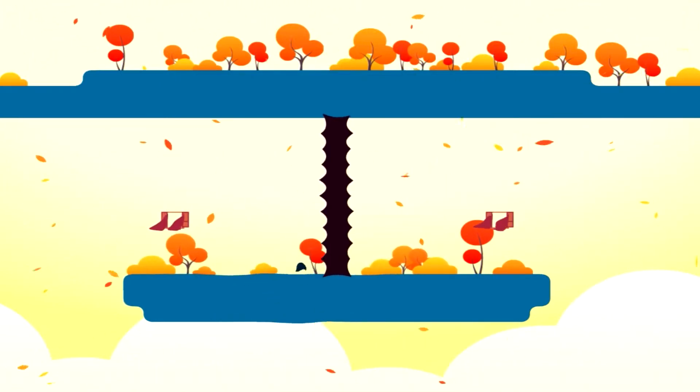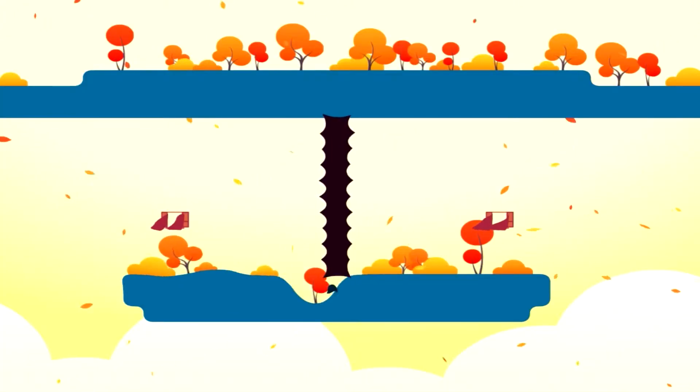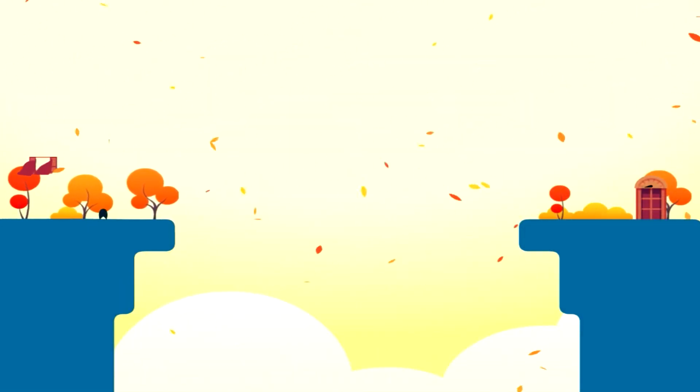I don't think I can beat this part right here efficiently. Oh, I did it! Yes! Oh my gosh, I thought that was going to take forever.